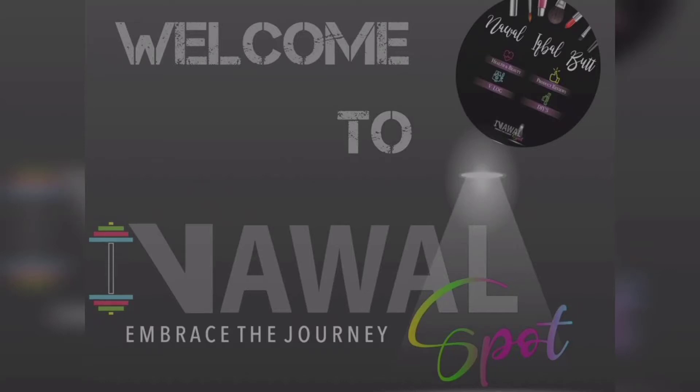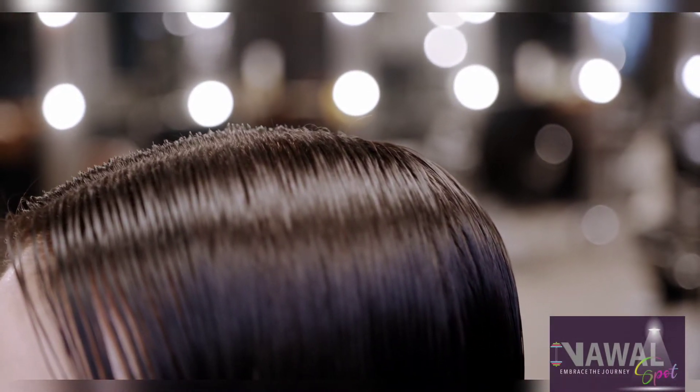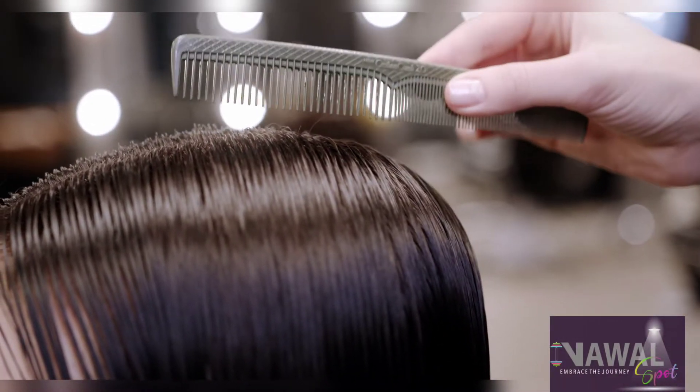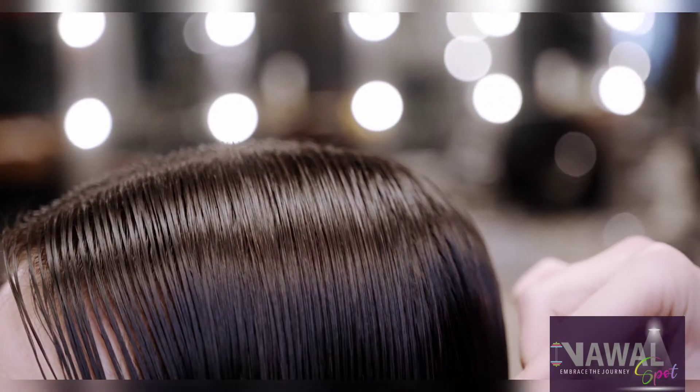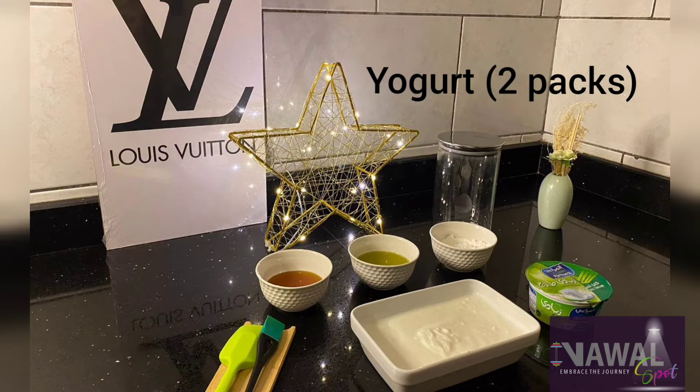Hello viewers, welcome to my channel. How are you all? In today's video, I will tell you a keratin replacement mask. It is also only with 4 ingredients. So watch this video till end and please hit the like button.